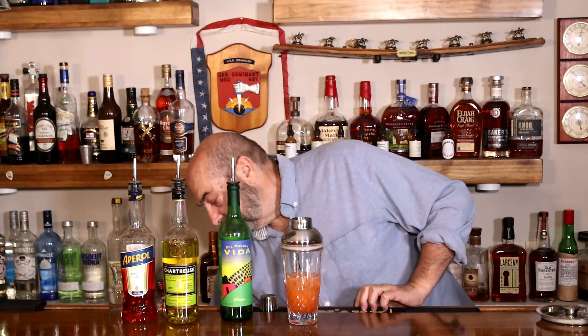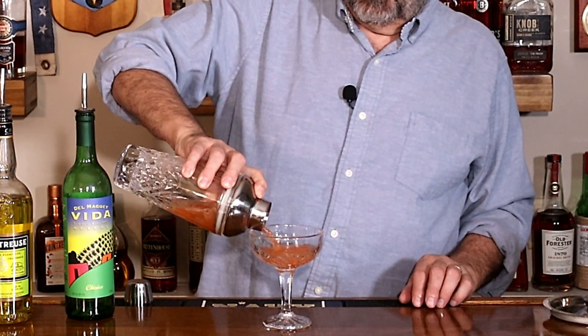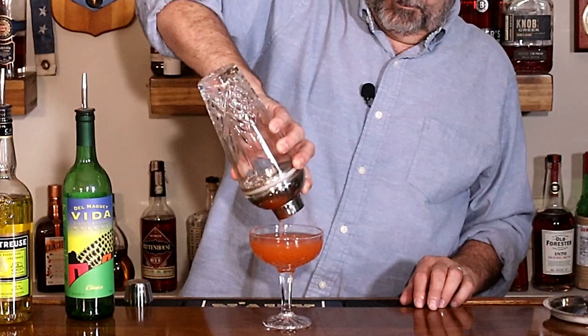About ten seconds on that shake will get it to the temperature that you want. So now we just need to pour. We've had a coupe chilling off to the side with a little bit of ice and a little bit of water in there — we're going to dump that out. And we pour. Four easy ingredients, equal quantities — today's cocktail, the Naked and Famous.